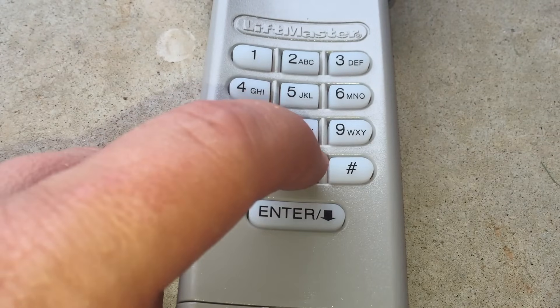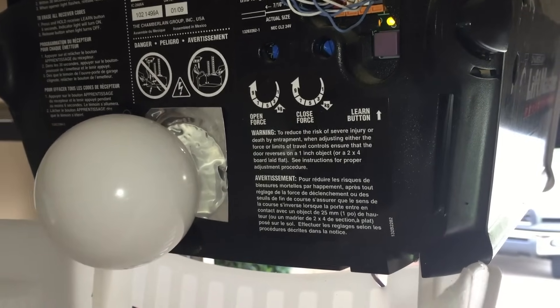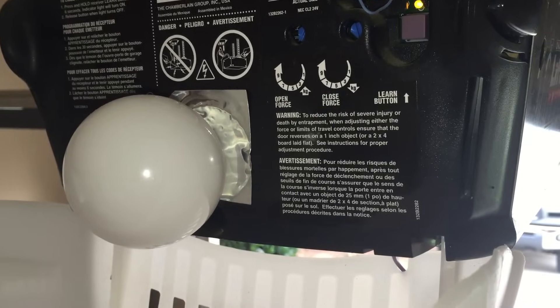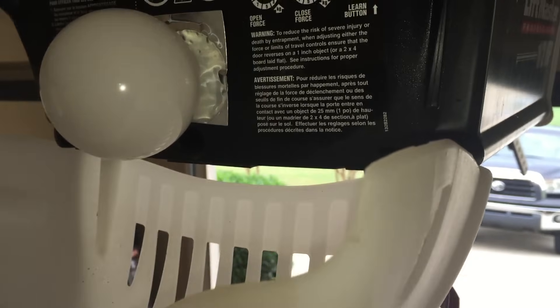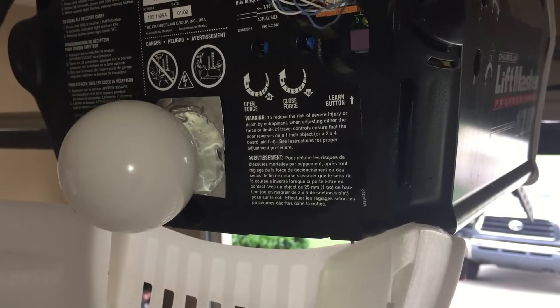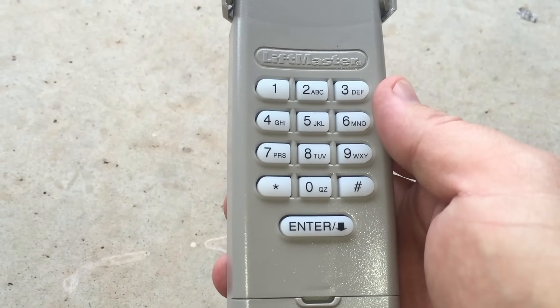Now I press the enter button the number of times that correspond with my garage door opener type, so I'm going to press the enter button two times. I'm going to press and release zero, then press and release the learn button one time on the garage door opener. Now I enter the four-digit PIN and press and release the enter button until the garage door opener lights flash or two clicks are heard. My unit is now set up to open the garage door. To test our programming, I'm going to enter the four-digit code and press enter — and the programming did work.